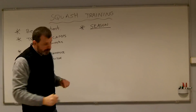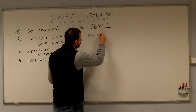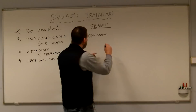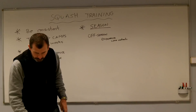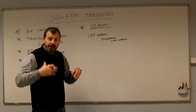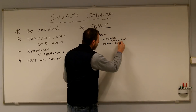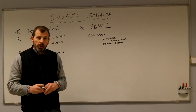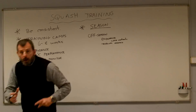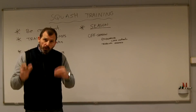Now let's look at the season. We're going to split things into three phases. In the off-season, you're really looking to do endurance work — long workouts, building your aerobic capacity. You're looking for long sessions at a fairly high but not excessive intensity. I'd also like you to be doing some technical ghosting, where you're focused on technique rather than doing things as quickly as possible.